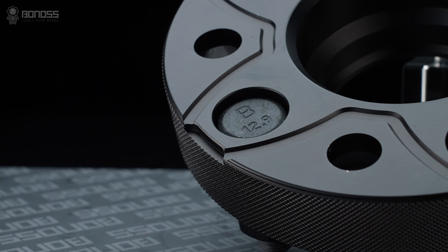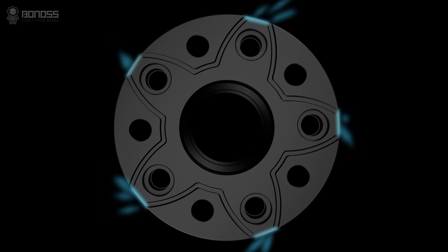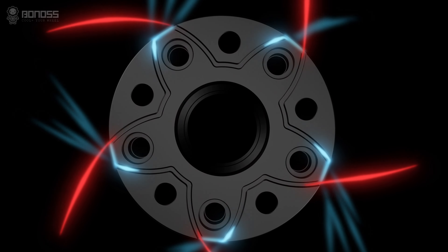There are small notches distributed on the corners of the Ford Mustang wheel spacers. These notches act as air collectors, which tremendously enlarge the airflow, enhancing the heat dissipation effect and improving road safety.